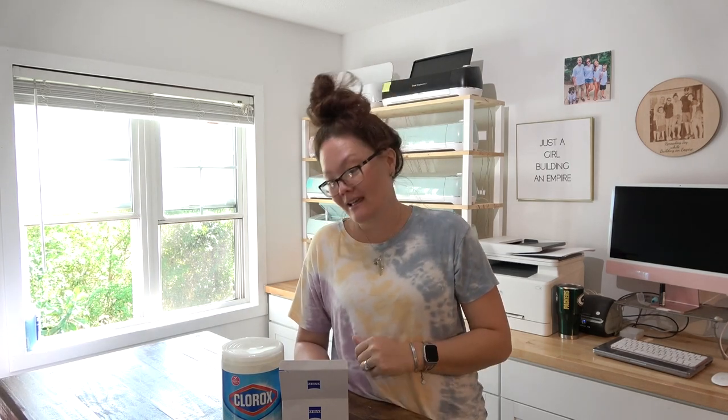Hello friends! Welcome back to the Craft Castle. Today we are going to do something that is not fun. Nobody wants to do it, including me, and that is cleaning our Glowforge laser. Yeah, I said it. If you are watching this, the time has come, and you have to clean it too.